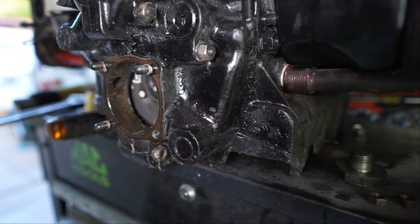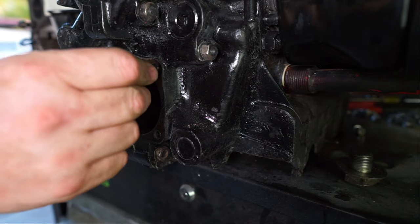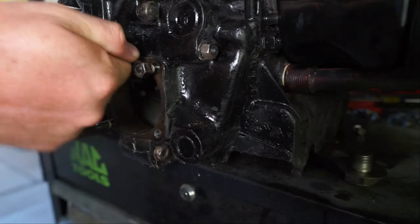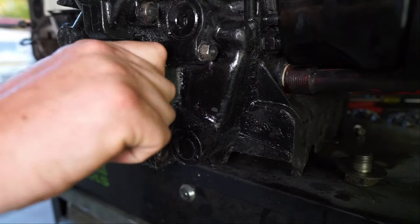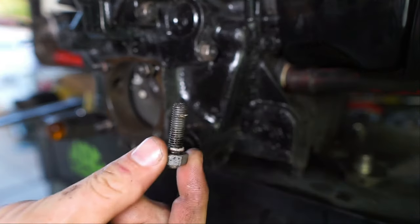We're going to save that — that's good stuff. Now that we got it out, we've got to get these studs out because we're going to be replacing them. We'll put a nut on there — I'm sure you guys know how to do this. This one came out on its own.